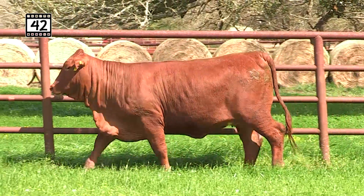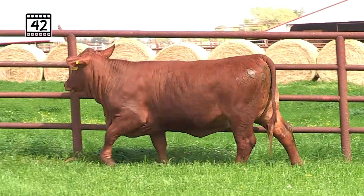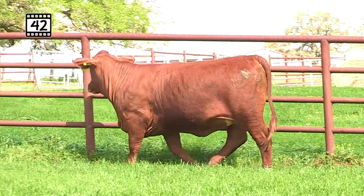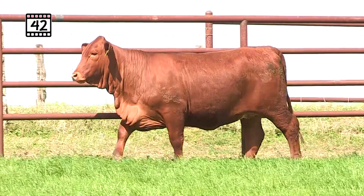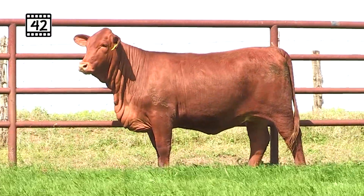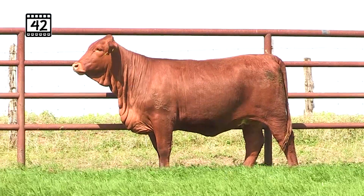Lot 42, it's Fusion time! Here's a little sweetheart back out of a Captain Sugar daughter — love that Fusion on Captain Sugar and that Synergy Tiger on the bottom side. You know how much milk and maternal is going to be in this female. Super deep, very smooth, solid red — exactly what we would think we'd get out of this combination. Look at the femininity in this heifer as she poses for the camera.